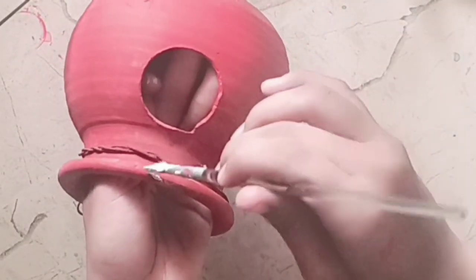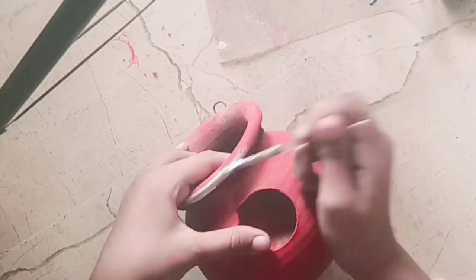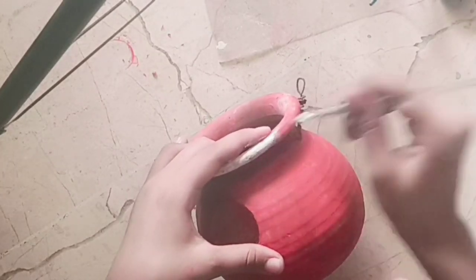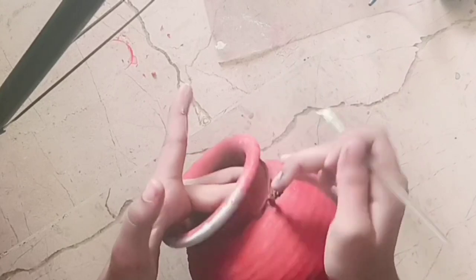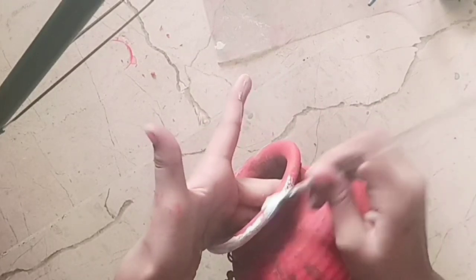For borders, I am using white paint. Now I am making a cute pink flower around the hole.